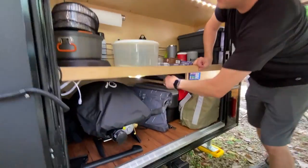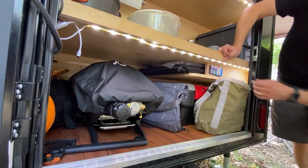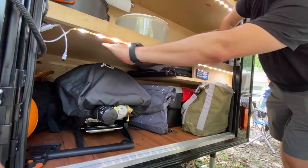The solar panel slides up in here so it's up out of the way and doesn't get crushed. And then you gotta slide it this way and then pull it out.